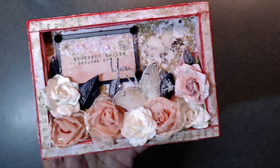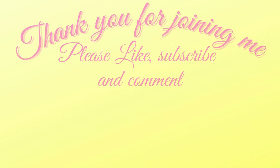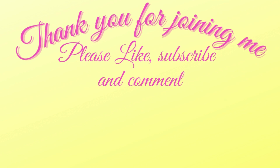Thank you again for joining me — take care and I will talk to you soon! Don't forget to like, subscribe, and comment, and hit that bell for future notifications on all upcoming videos, tutorials, YouTube hops, and my Friday Night Lives at 4:30 Central Time.